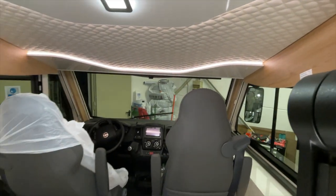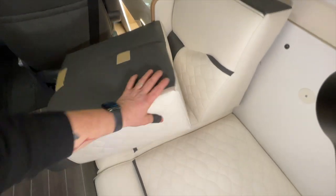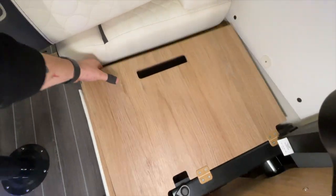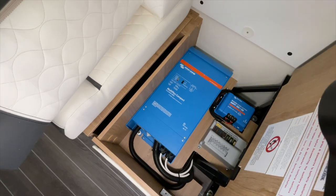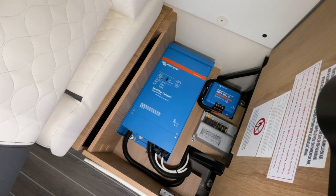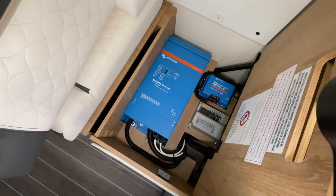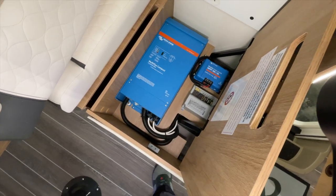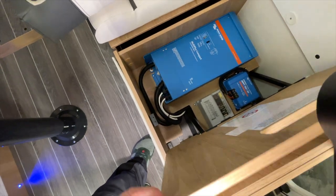Here we have installed the inverter underneath. It looks like this now – everything neatly wired and neatly installed. The multifunction device with 2000 VA, 12 Volt with 80 Ampere charging current, corresponds to approximately a 1600 Watt inverter, which is completely sufficient. Then here we have the MPPT controller for our four panels on the roof – also completely sufficient. And then we have the entire 12 Volt distribution neatly sorted and laid out, so everything works perfectly.